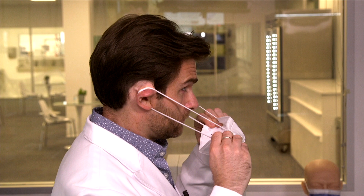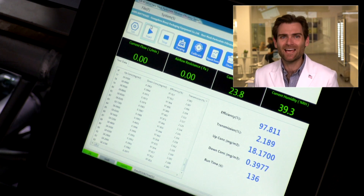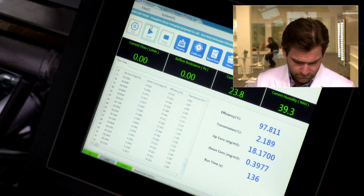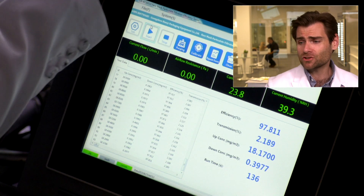I don't love that the ear loops might actually fall off on your face — let's test it. Okay, they don't fall off, so that's good. But does any of that matter if it doesn't protect you? PFE results are in: 97.811%. Hey, they're meeting their standard — good job Daily Protective, Prim Care.